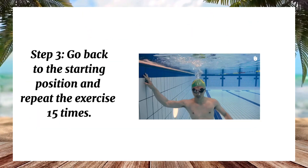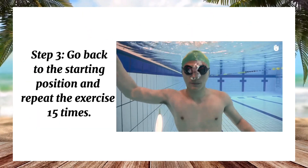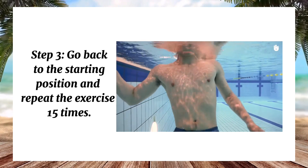Step 3: Go back to the starting position and repeat the exercise 15 times.